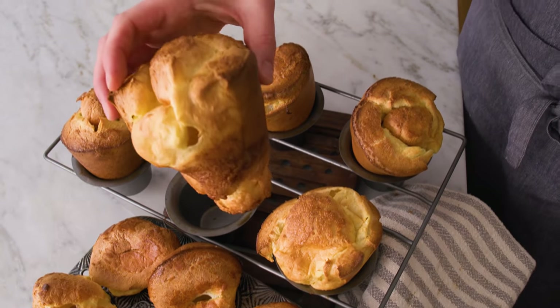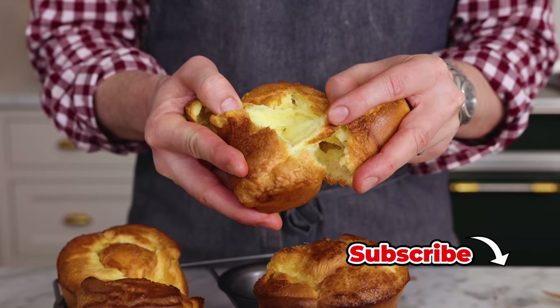Hey, I'm John Cannell, and today on Preppy Kitchen, we're making light and fluffy popovers. So let's get started.